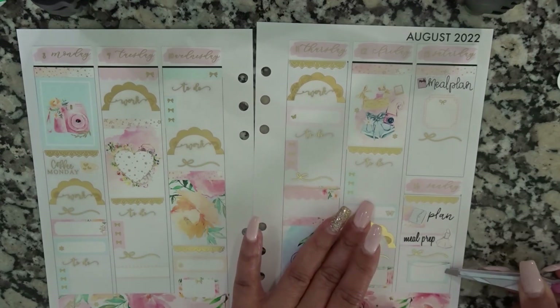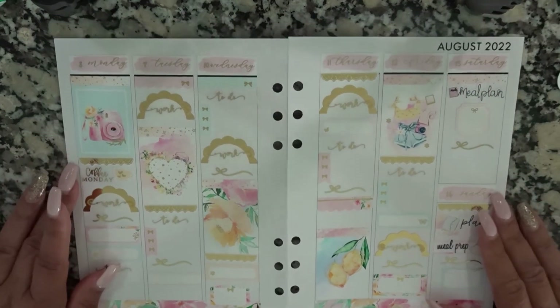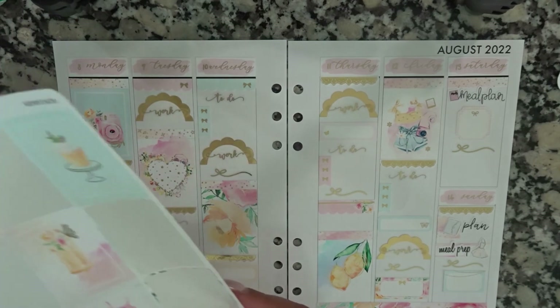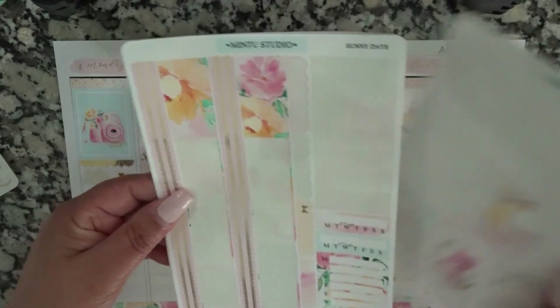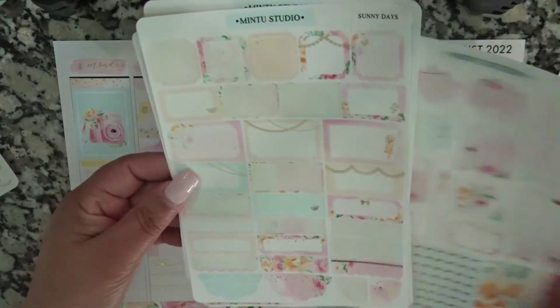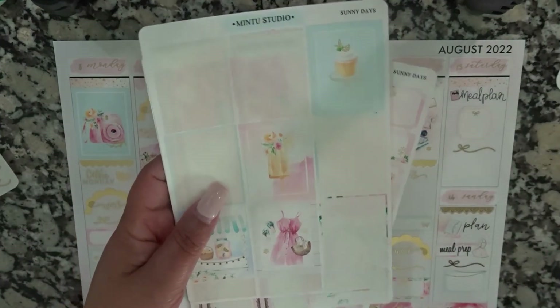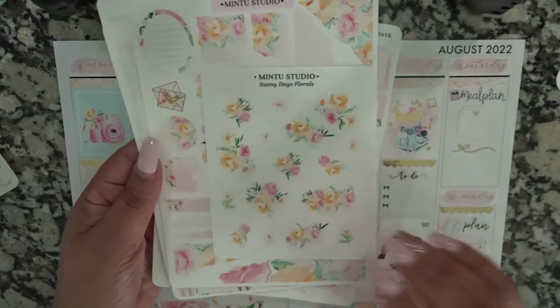Let me show you guys what I have left in the kit. We have some full boxes left here, and then we have this page, and we have this.